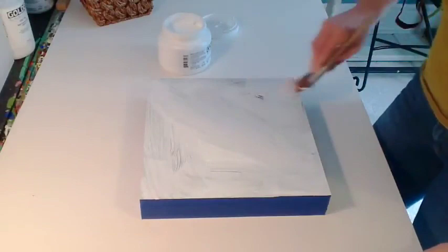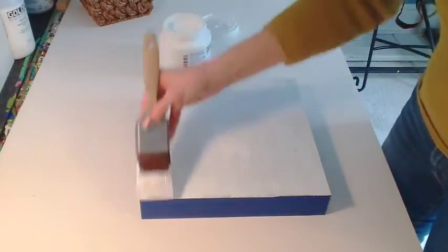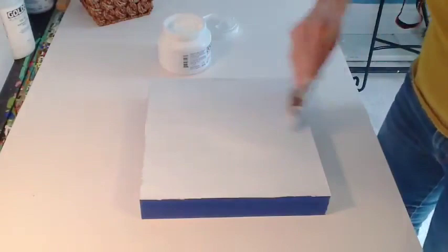Don't apply the gesso too thickly or it might crack — it's better to apply in a few layers. Complete your first layer by going across the panel smoothly, with all the brush strokes in one direction. Then allow your panel to dry thoroughly.